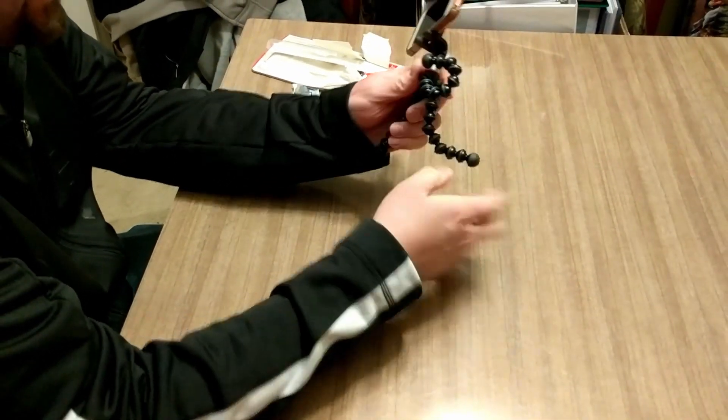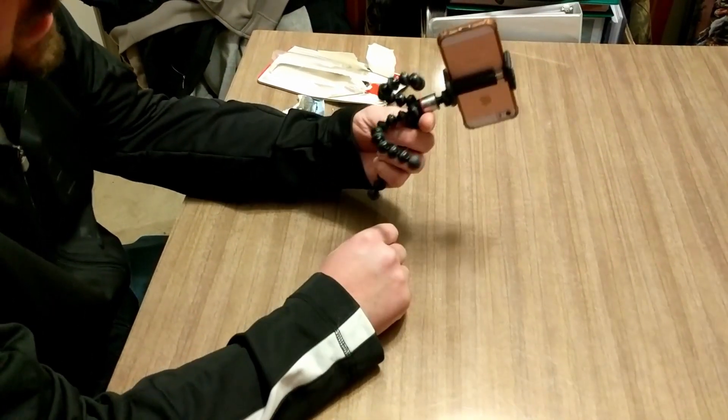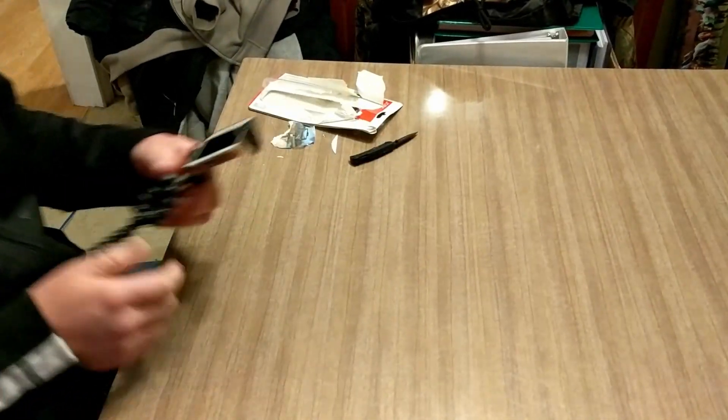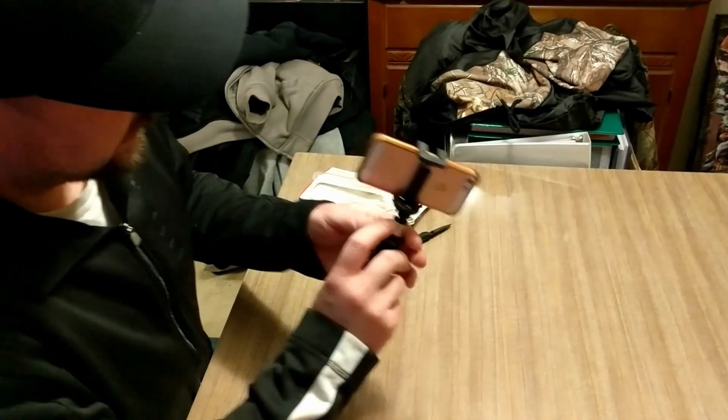You can wrap it around certain objects, clamp it on, and all that — so actually very impressive so far.